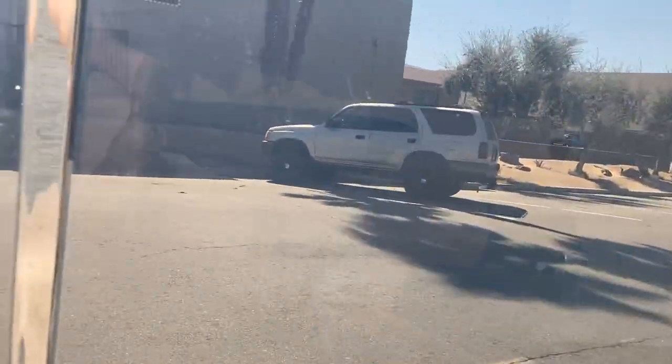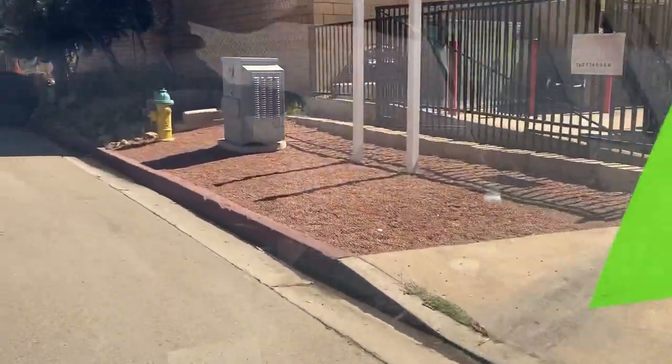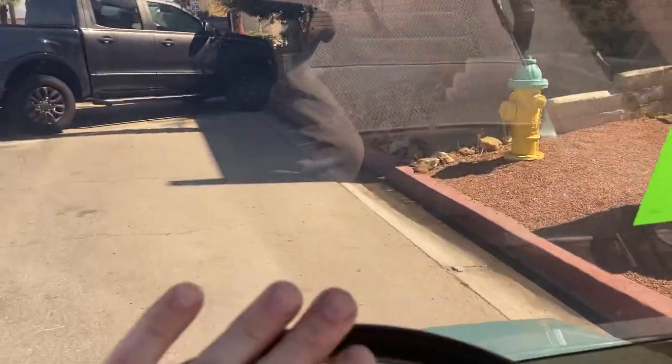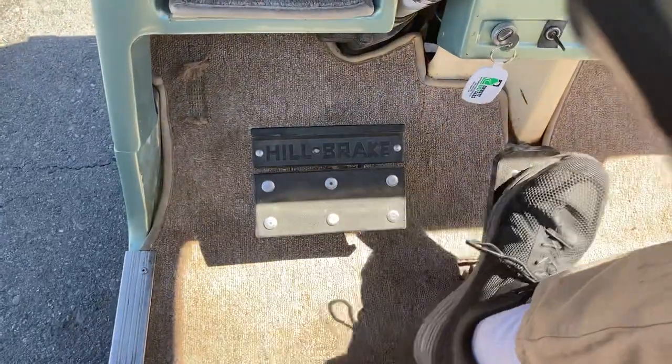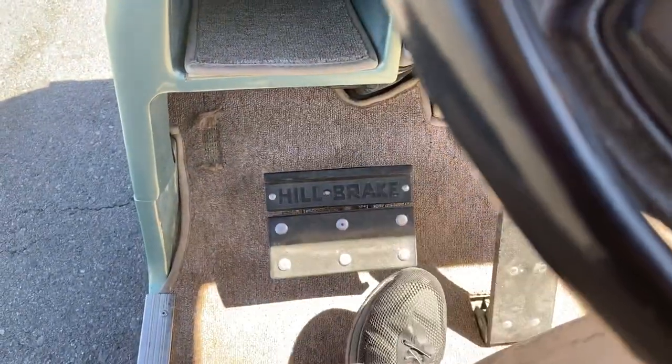Going forward, go ahead and cross the street here. We'll come to a complete stop and set your parking brake by pushing and clicking the hill brake.